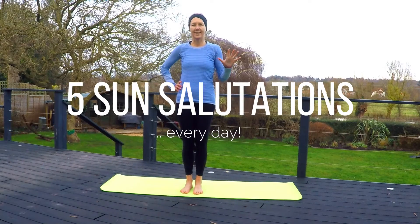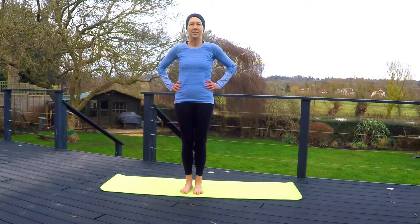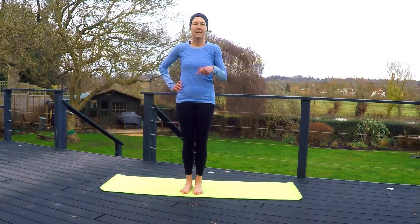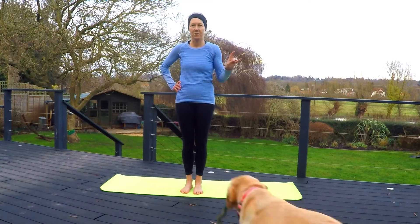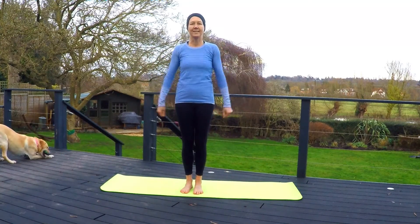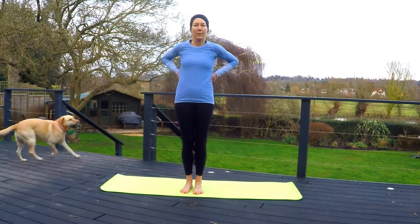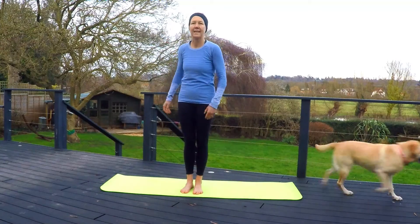Hello. We're going to do five sun salutations. We're going to start off with more of a simplified sun salutation — we're going to step back into downward facing dog and we're not going to do plank. It's just a nice way to warm ourselves up. Doing five sun salutations a day will help stretch you out, warm you up, and get you ready to take anything on.